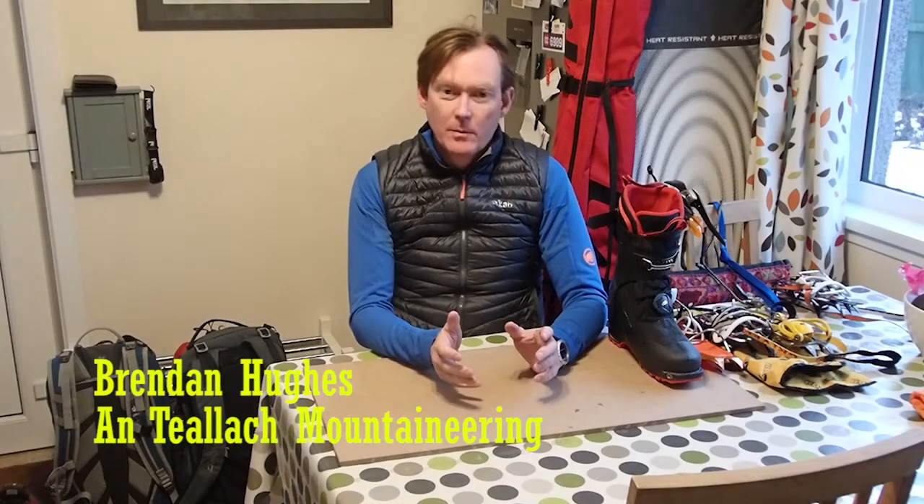Hi there. I'm just going to talk a little bit about choosing and fitting a boot crampon for when you're going ski touring or ski mountaineering.